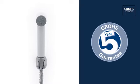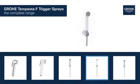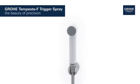Outstanding quality you can rely on, backed up by our 5-year guarantee. The Grohe Tempesta F Trigger Sprays are available in a variety of combinations and designs. Get precision cleaning in a sleek package with the Grohe Tempesta F Trigger Spray wall holder set.